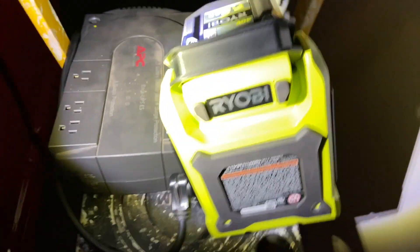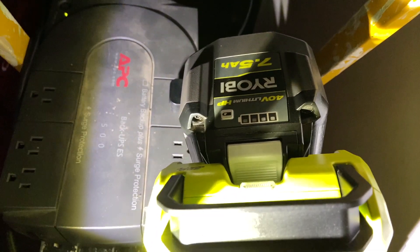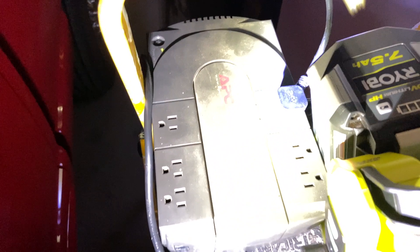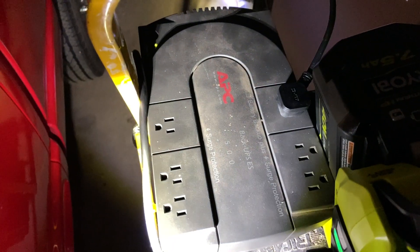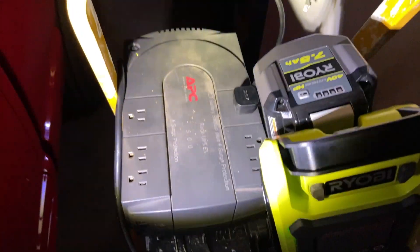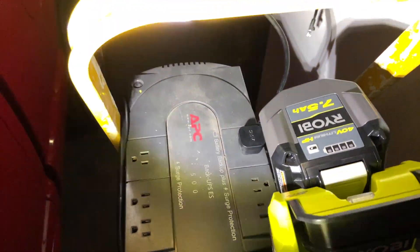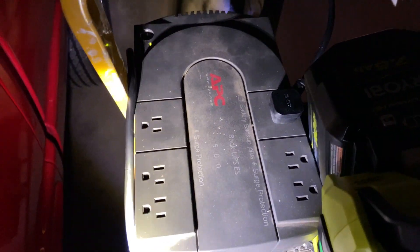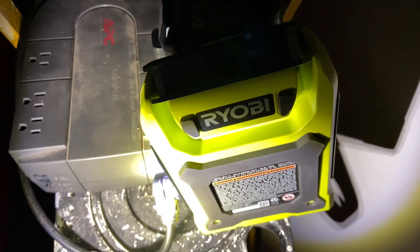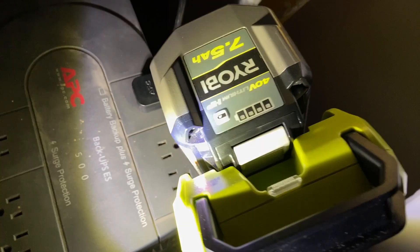For the final part, this is the 40 volt, 7.5 amp hour battery. I took an extra battery backup — the UPS there — and this cord goes up to the one that is doing the modem from the fiber optic, and it's doing our telephone system. So I plugged it into that, and then I plugged that into the 40 volt inverter.